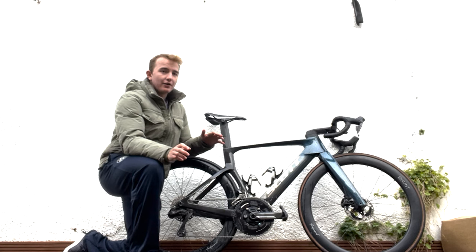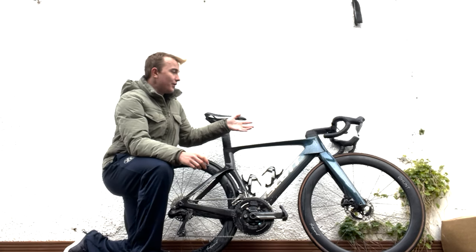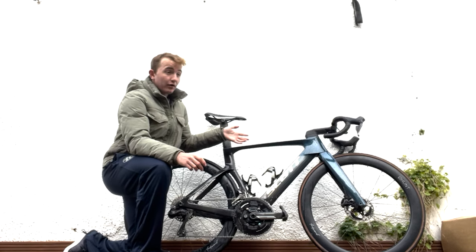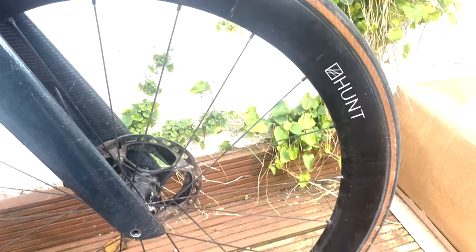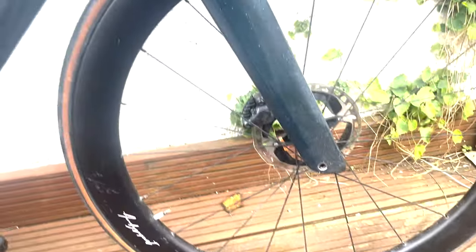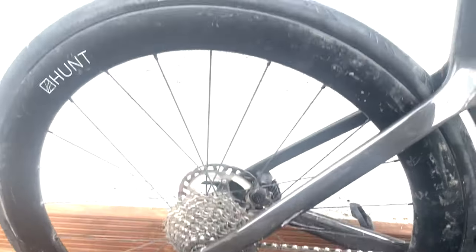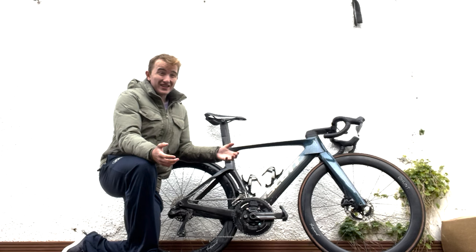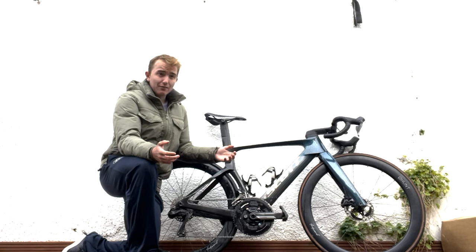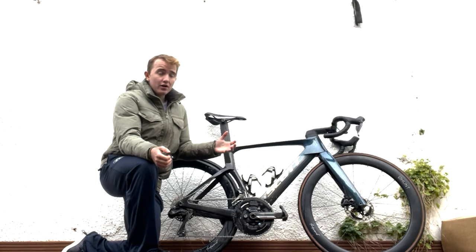Starting with the good things: the geometry is actually aggressive — you can see I've got it slammed. It's very long and very low, which is ideal from Scott; none of this messing around with a non-aggressive aero bike. Second good thing is it feels fast in a straight line. Obviously that's sensation-based — do aero bikes feel fast? Yeah. Can you tell the difference between them? No. Does this feel quicker than my old Canyon? No. But when you get on it you're like, yeah, it's got some gas.